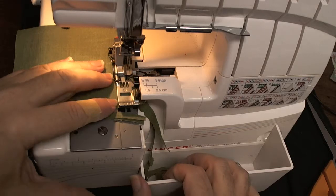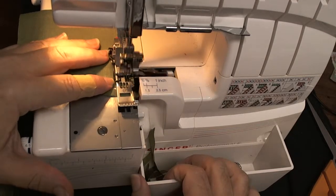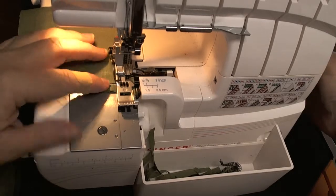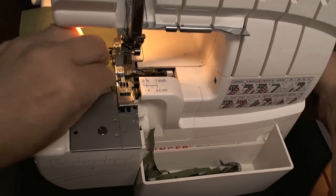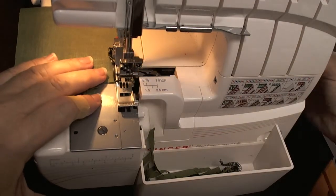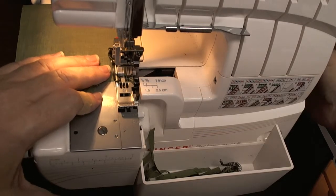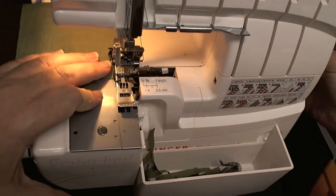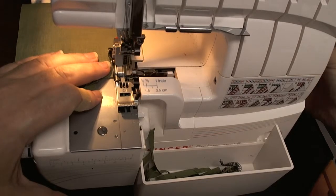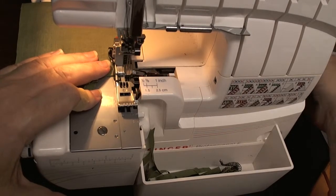Sew to almost the end, like you did in the previous video, then go off the fabric. Once you're off the fabric, go two stitches — one, two — and then go to the highest needle position.